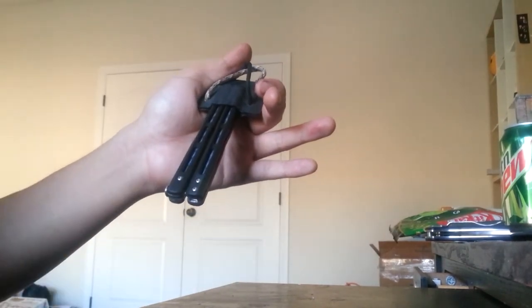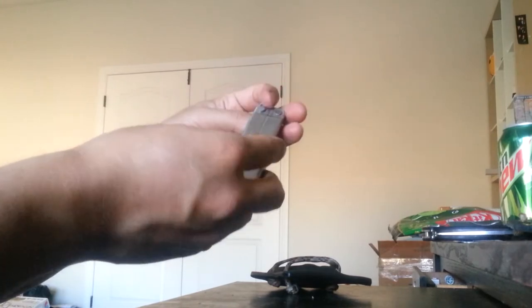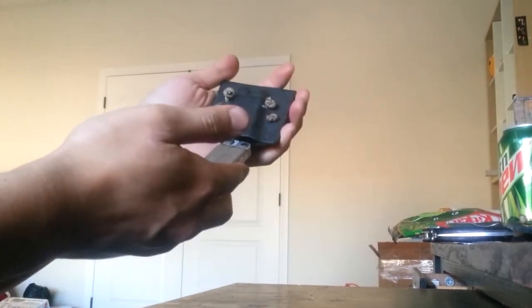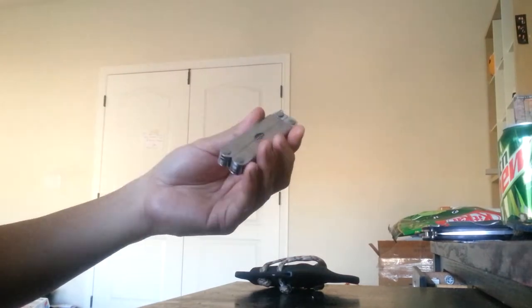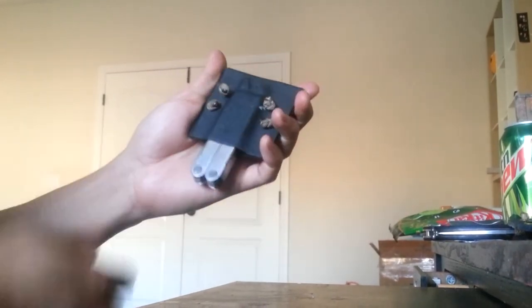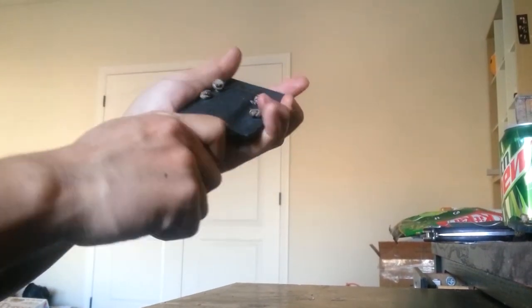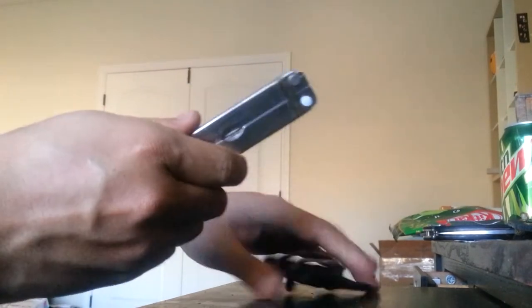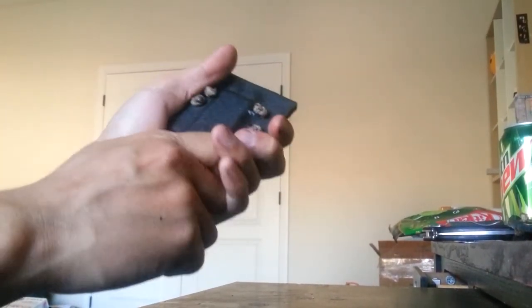Usually people won't make a sheath for a balisong just because most places don't allow you to carry one. Another one some people struggle with is the Leatherman - you see how it's completely flush on the side, there's not much for a hook point. This is one of my original Leathermans that I got when I was a kid - actually my first knife, even though it's a multi-tool. This one does have a nice click, and the hook point ironically is right up here at this lanyard loop. There's no clipping until it reaches all the way to the top, and then it clips in.